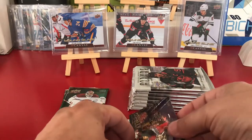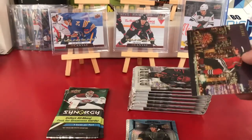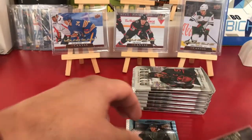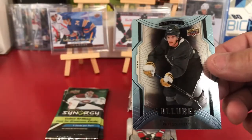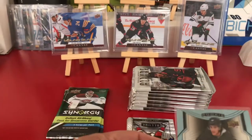Then we got an insert — City Sellies, Dylan Strong. Nice SP behind that: Peyton Krebs. Sweet. It's like a light blue but it's an SP, one per pack. That's one of the eight. Very happy with that one.